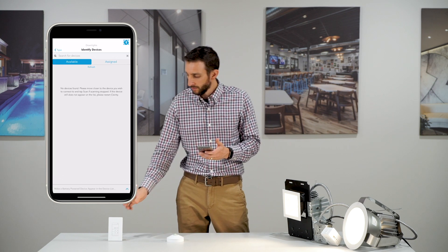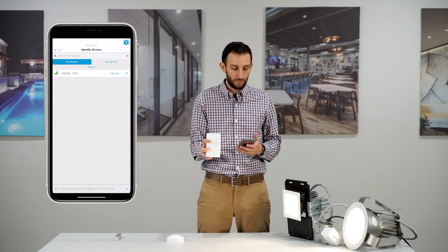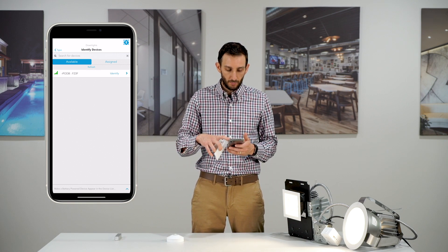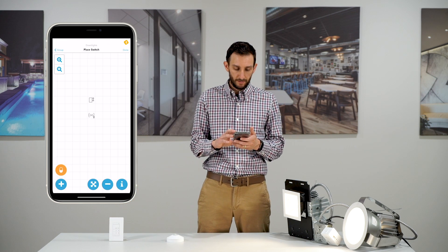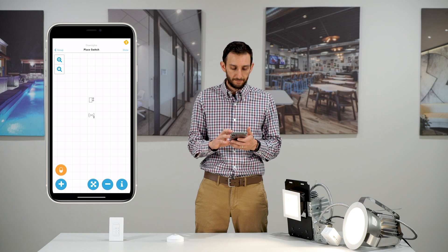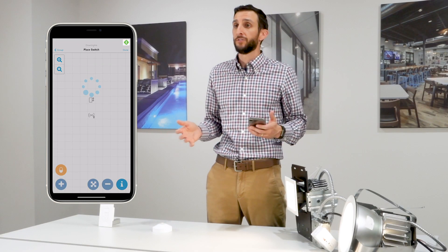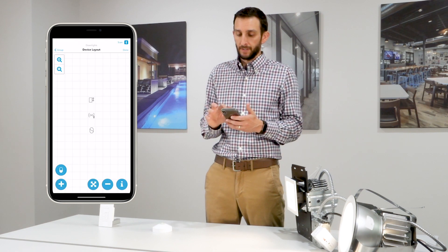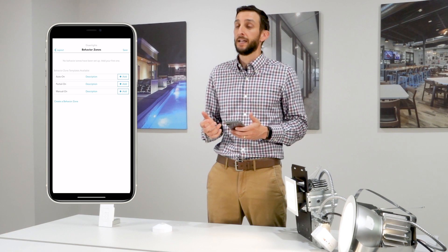Tap the plus icon in the lower left corner, tap Switches, and again to wake this switch up just tap any button once. We can then add this device — tap the blue arrow, place it on our grid, and once the action completes we'll have all these devices grouped and paired together. Tap Done in the upper right corner and we're on to our last step: behavior zones.